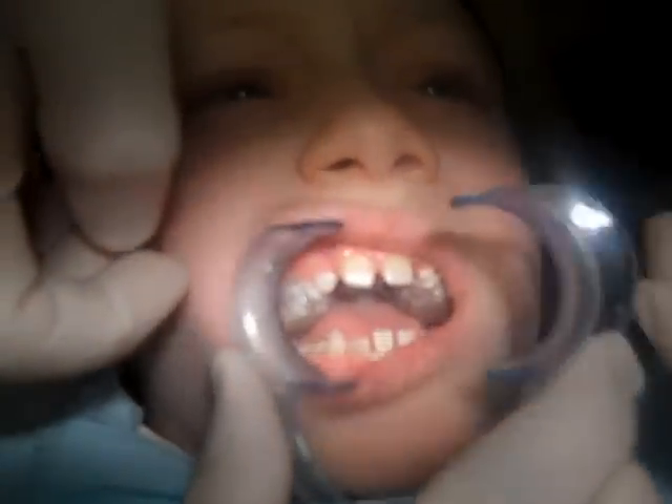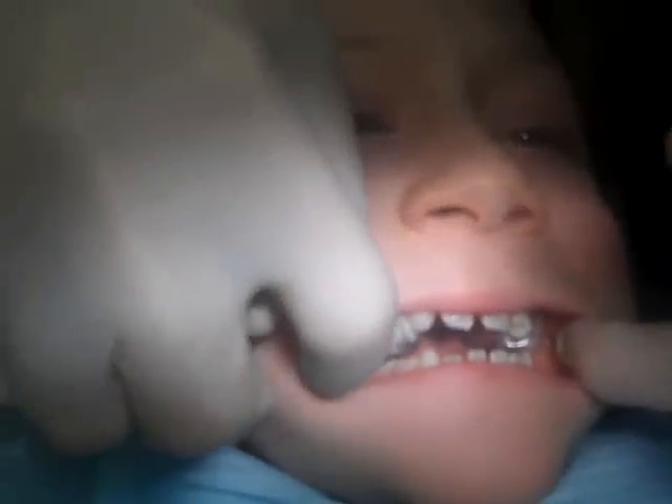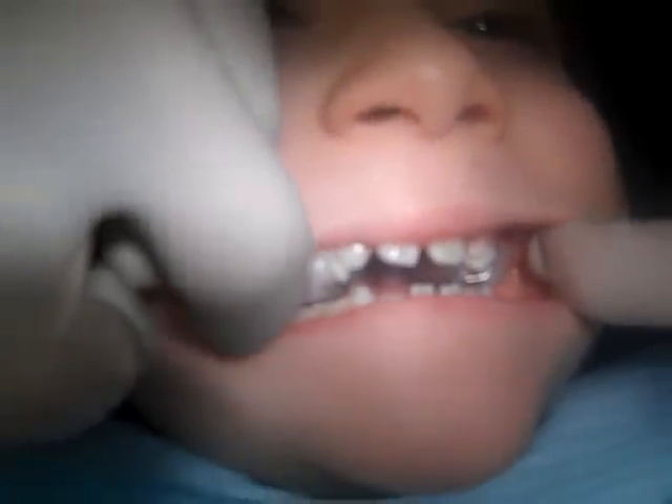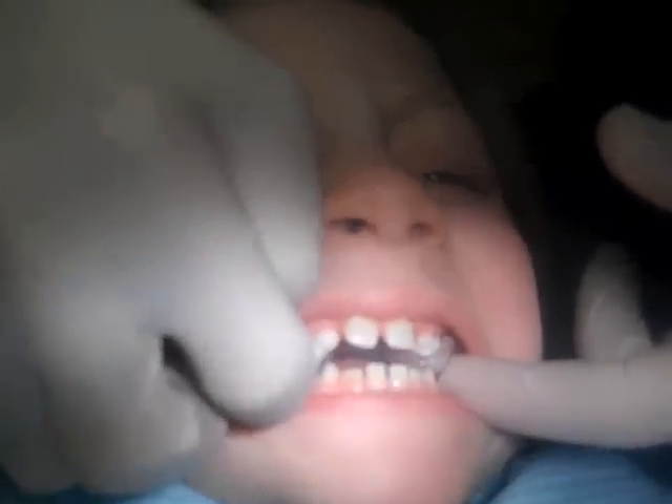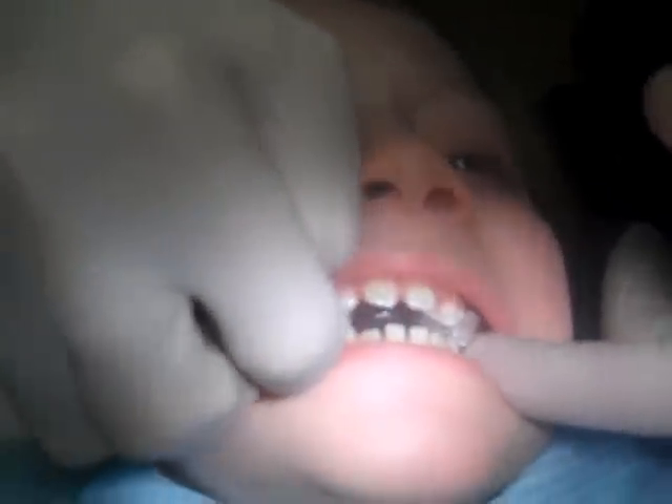Logan is just being unbelievable here. We just press it on the teeth. Logan, you're doing a great job. Logan, you're going to bite down for me hard now — hard. You can bite harder than that. Open big — good job. That's it. Good job. Now we're just going to clean the glue off.